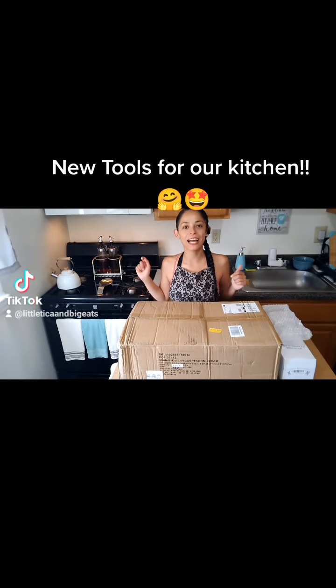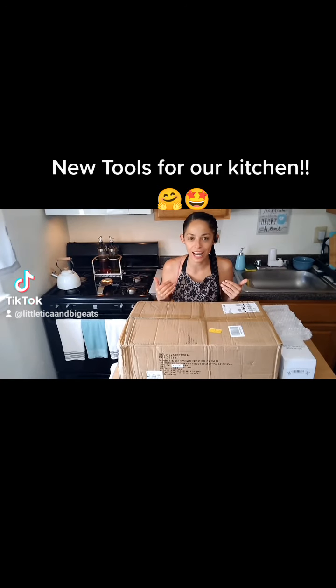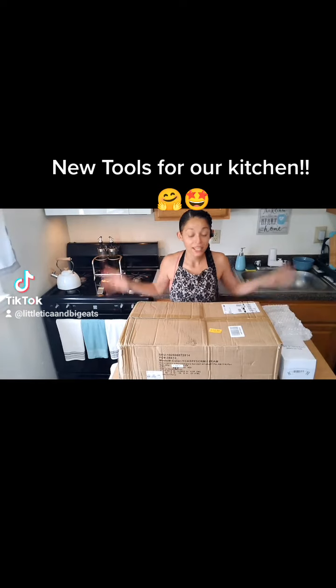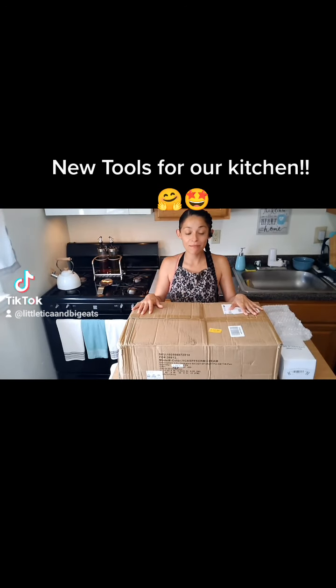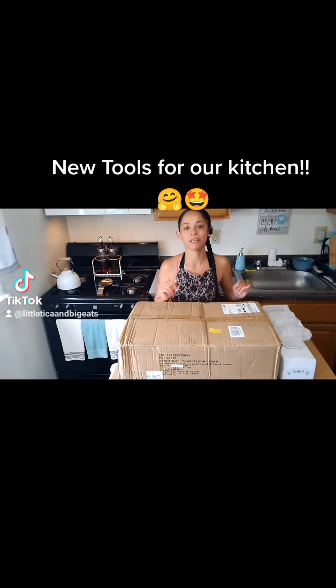Hello everyone and welcome back to Little Tica and Big Eats. As always, I'll be your host Ari, but on this episode we are not cooking. This episode is so I may show you guys all the stuff that we got — we're going to update our pods, finally I'm letting go of my old ones, that's been pretty hard. And just a couple more tools that we got that I'm super excited about.